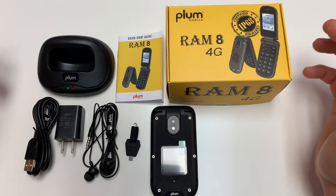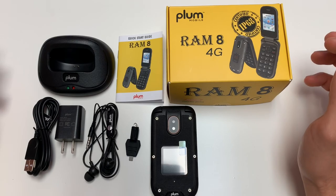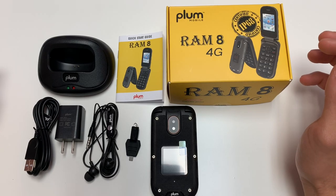Today here we have the Plum Ram 8 4G. To start this video off, let's go over the contents in the box.